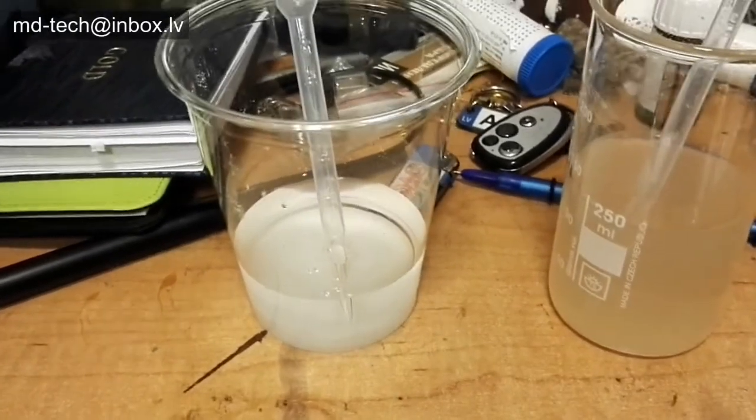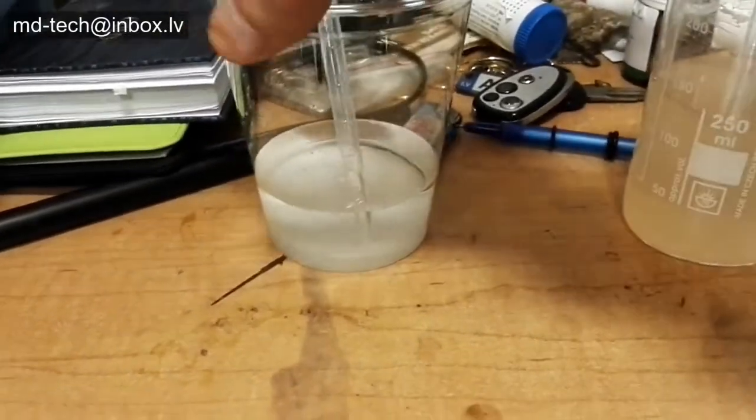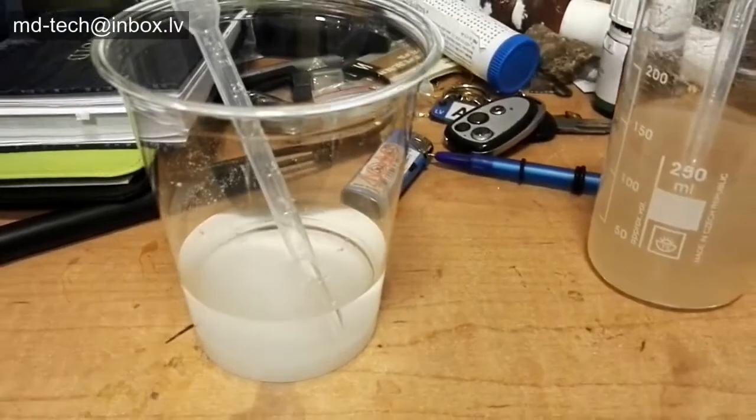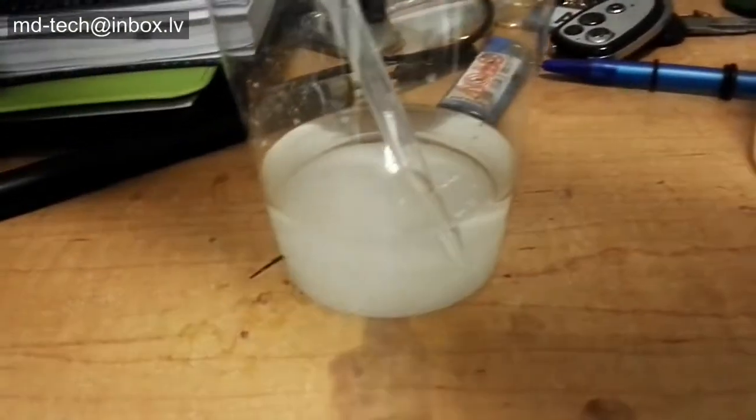In the future I will show how to plate plastics and glass with silver in an electrolyte bath. For this purpose I need silver sulfate. Today I show how to convert silver nitrate to silver sulfate.